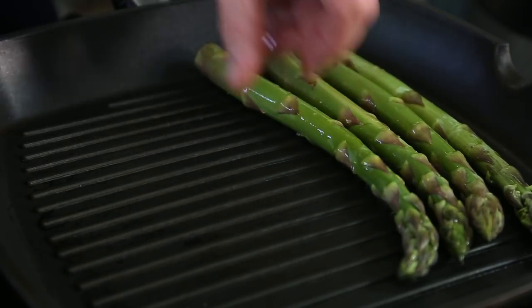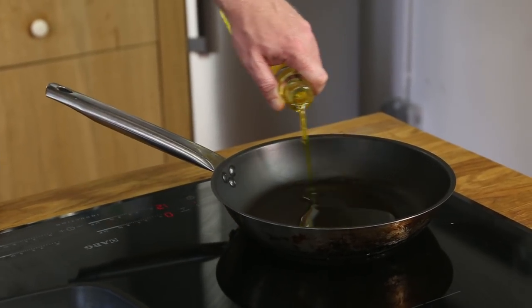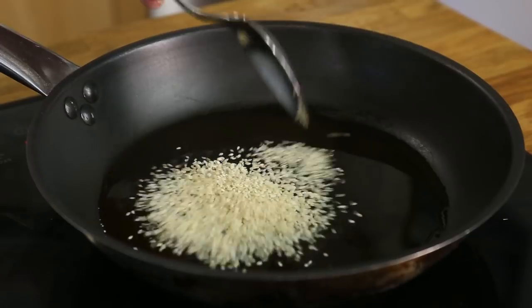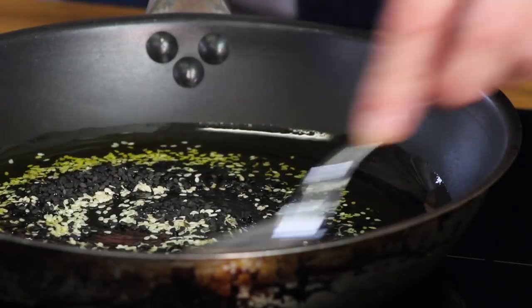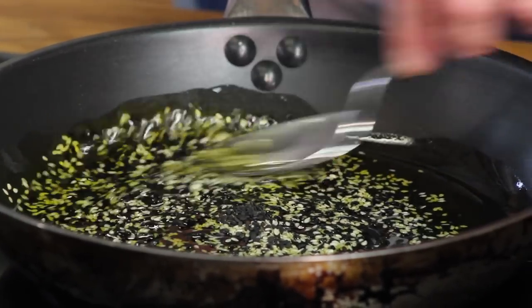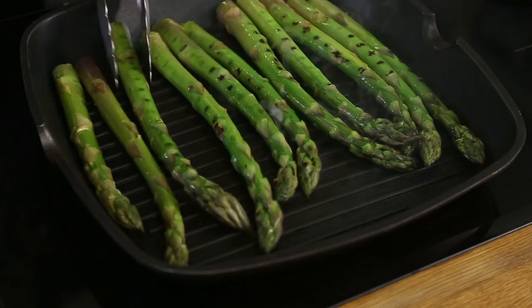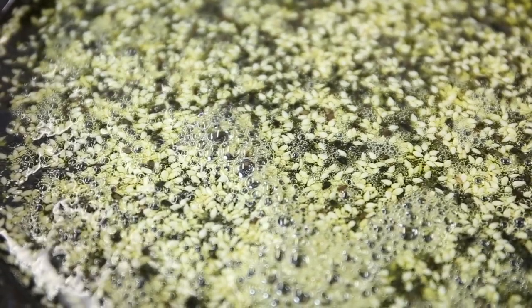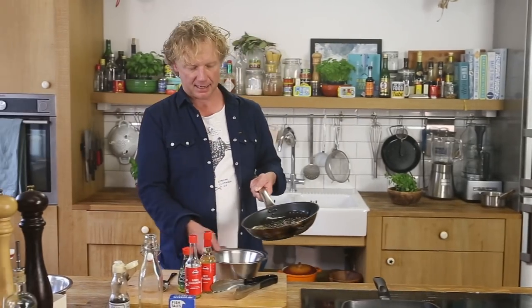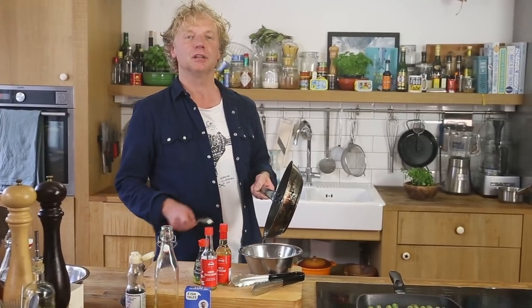That's the asparagus part — now we're going to make the dressing. Two tablespoons of rapeseed oil, then one tablespoon of white and one tablespoon of black sesame seeds. What I do is infuse the oil with the flavor of the sesame seeds on medium heat, turning them every now and then. This is the base of the sauce. You can see the white sesame seeds have colored to golden brown, then I keep this aside and cool it down.